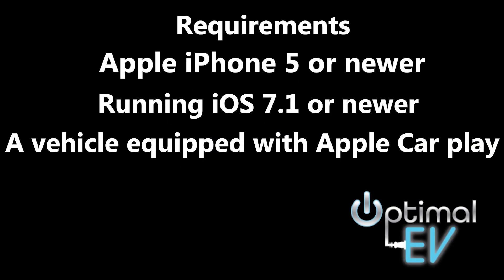So before you try and connect your iPhone to your car, I want to go over the basic requirements you need for setting it up. You will need an iPhone 5 or newer that is running at least iOS 7.1 or higher. Also, you obviously need a car that is Apple CarPlay compatible.